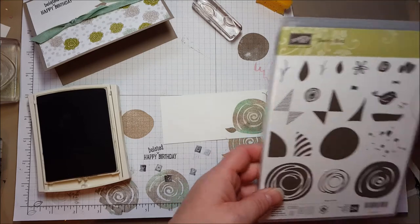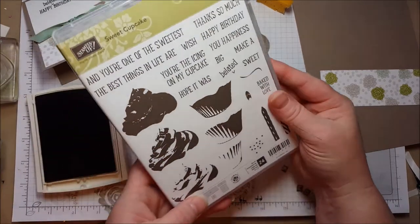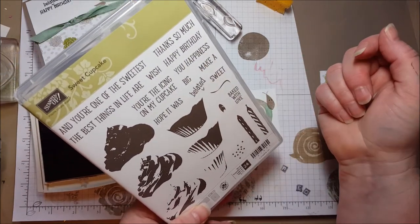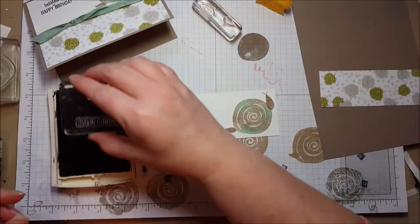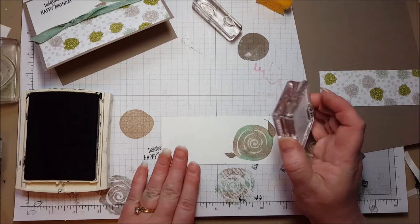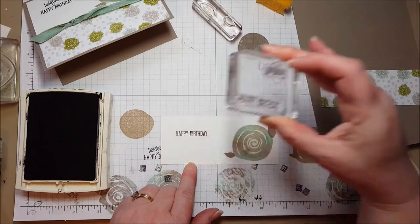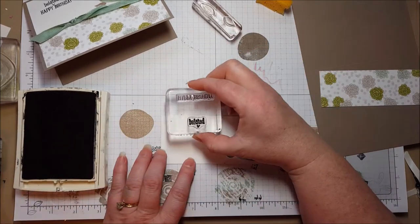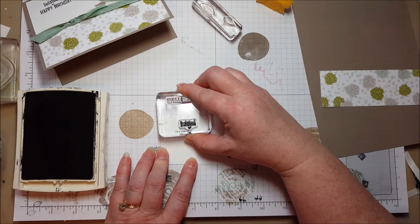The Swirlybird doesn't have any sentiments in the stamp set, so I looked through my stamps for a belated birthday. I found a couple — this was the one I went with. It has Happy Birthday, and then it's got this separate stamp that says belated, so you can use it for when you're on time or not. So this is perfect for me. Using my basic black ink, I first stamped the Happy Birthday. I like to make sure my paper is straight and my stamp is straight. And then the belated. Cute.